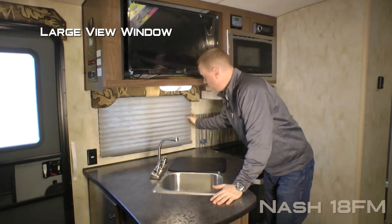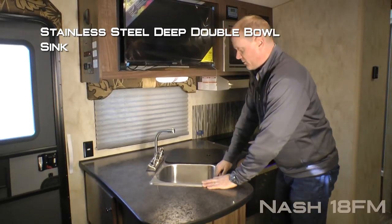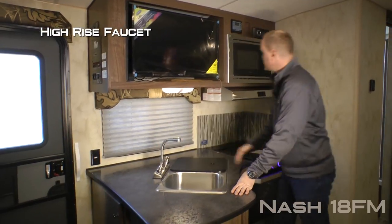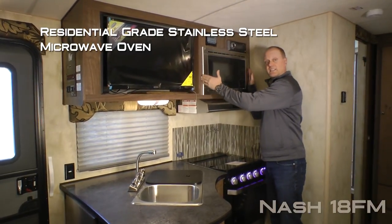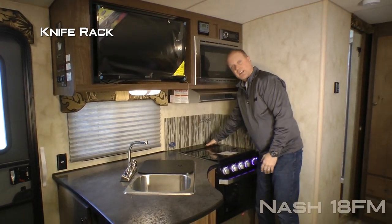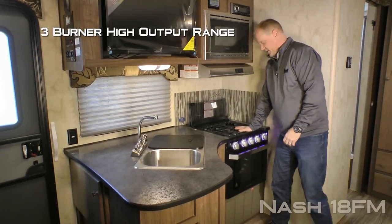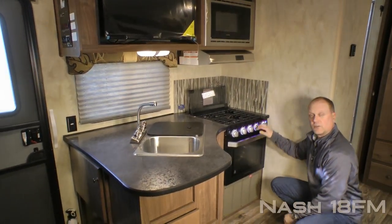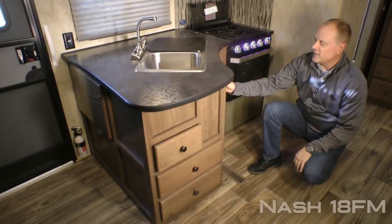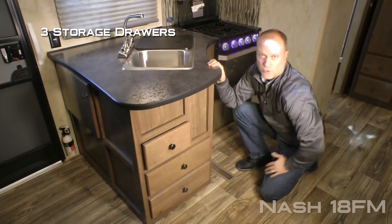The kitchen features a large view window with fabric nightshades that you'll find throughout the coach. Stainless steel deep bowl double sink with removable sink lid cutting board and high rise faucet. Residential grade stainless steel microwave oven with matching range hood, custom backsplash with knife rack to the rear, folding glass range cover, three-burner high output range with LED backlit knobs, and residential style oven with peek-in window. Underneath the counter you'll find a large cabinet underneath the sink and three storage drawers.